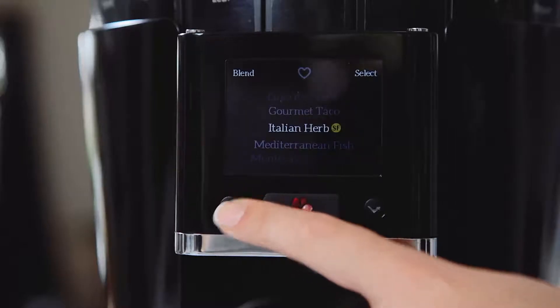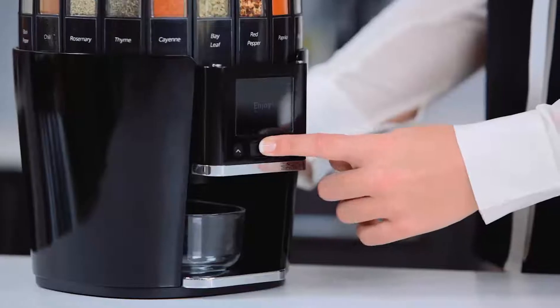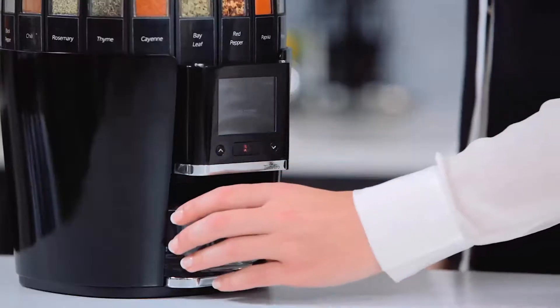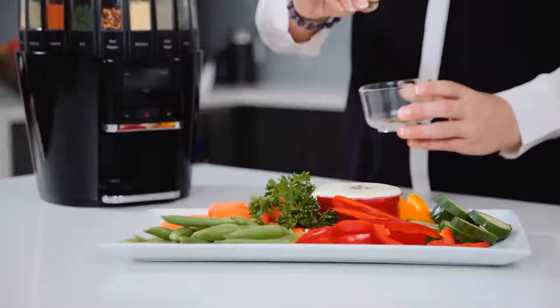Scroll through the pre-programmed blends until something jumps out at you. Hit dispense and voila! We'll dispense a single spice, like a quarter teaspoon of parsley for your dips.